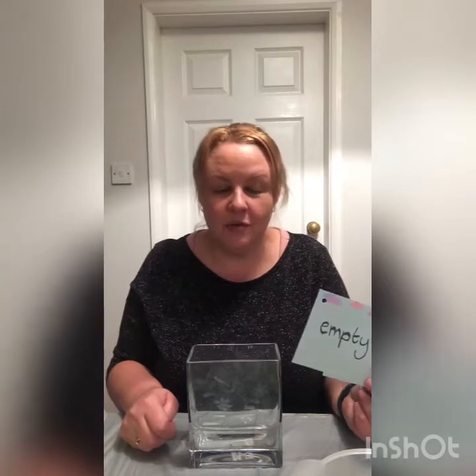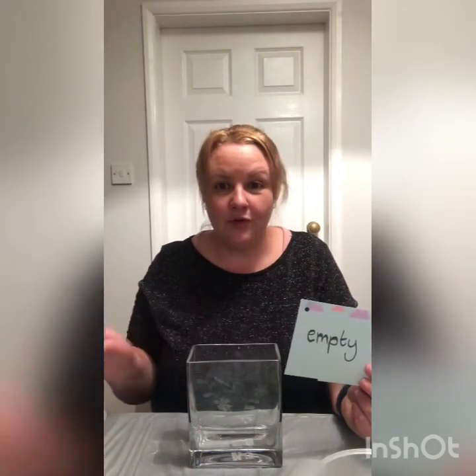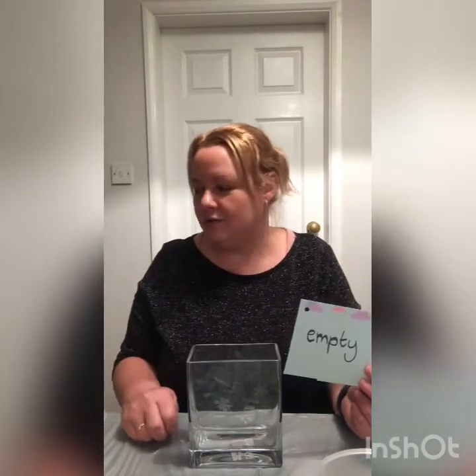If the weather is nice today, it'd be good to go outside so that if you spill any water it doesn't matter as much. Or you might want to do this activity in the bathroom. If you are going to use a table like me, make sure you move your phone, tablet, or computer out of the way because we don't want any water to go on anything important.